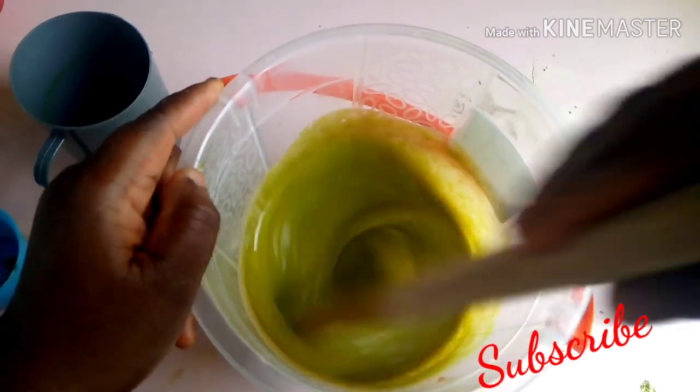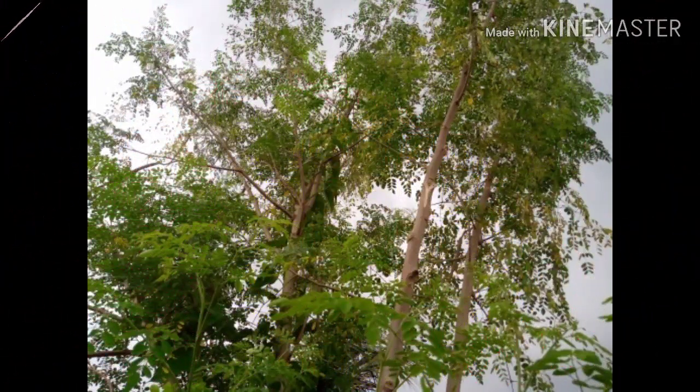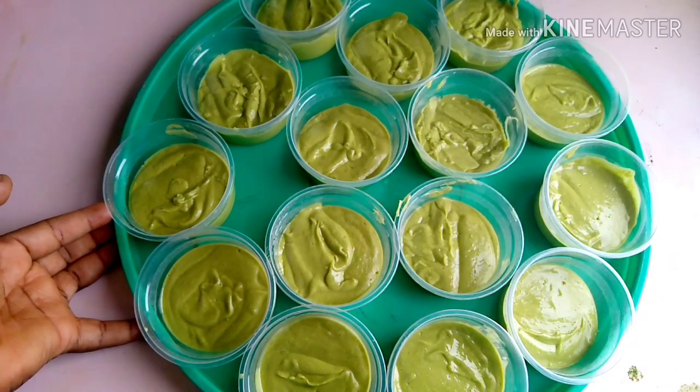So now the soap is ready — see how nice it is! Stay on our channel for more educative DIYs. Bye!